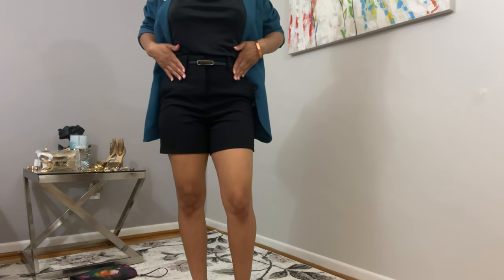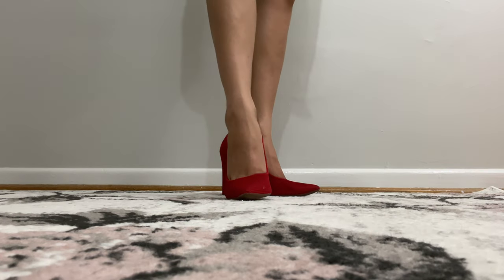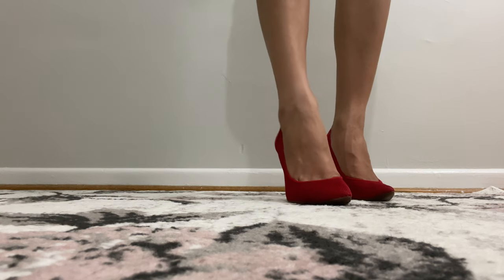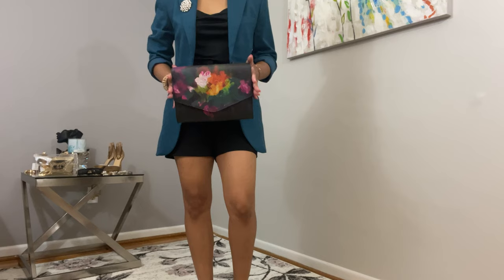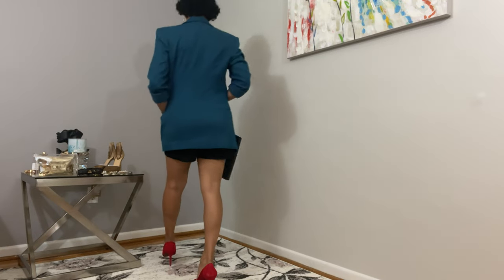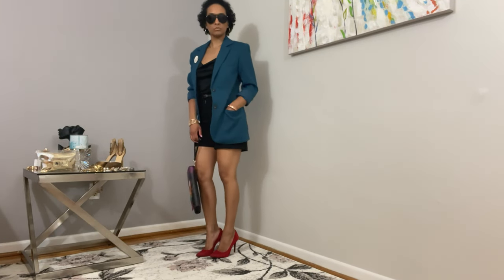So let's talk shoes. I chose a pair of red pumps with a perforated design throughout. This color complements both the black and teal. It's okay to use a triad of colors when creating your outfits as long as you use colors that complement each other. You can pull up a color wheel online if you're not familiar with mixing and matching colors in this way.